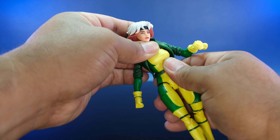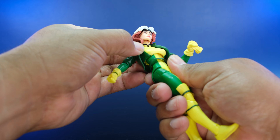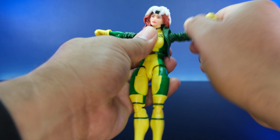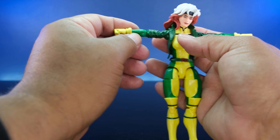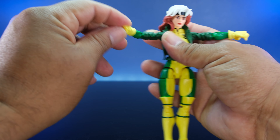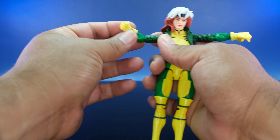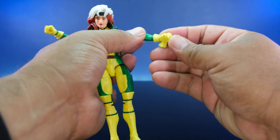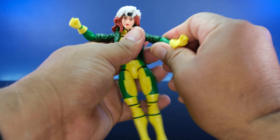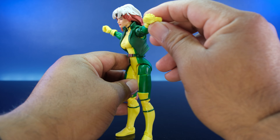For articulation: she has a waist swivel — kind of like a diaphragm cut by the bust. No butterfly joints, but she has single-hinge elbows, not double. She has a swivel so you can get her punch ready. There are hinges at the wrist. She comes with two pairs of hands — one with a glove and one bare hand. The other Rogue figures had the same glove hand accessory.